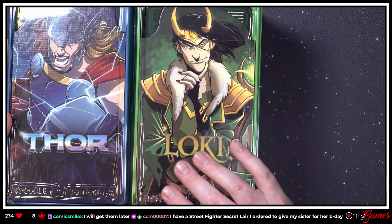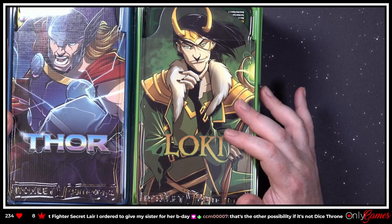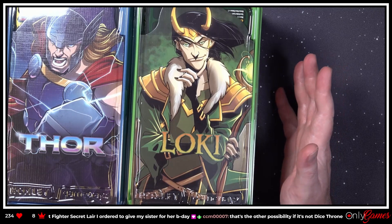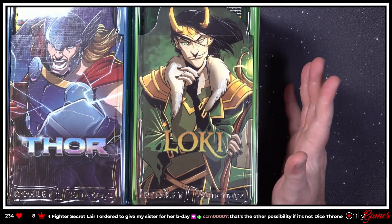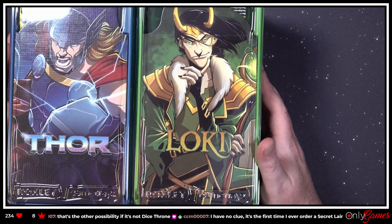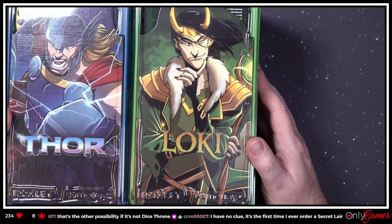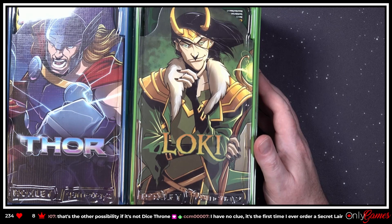Could be a Secret Lair — but the timing just feels like it's Dice Throne. I hope you guys get it soon, because I do want to play this. I don't feel it's fair to play with the older characters when we've got the new ones coming, because I do want to do a Dice Throne night. I'm betting it's Dice Throne.